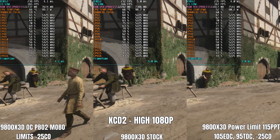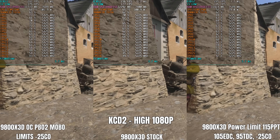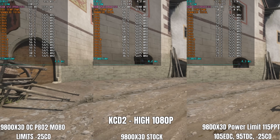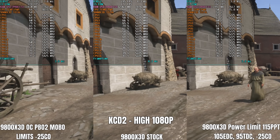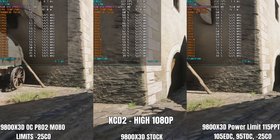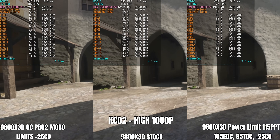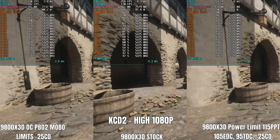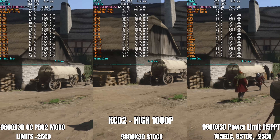Next up is Kingdom Come: Deliverance 2, an open-world game tested in the city of Kutenberg with a lot of NPCs. Performance between stock config and power-tune config is basically identical. The overclocked configuration is faster, but not by a huge noticeable margin — it's nice to know squeezing out maximum performance doesn't dramatically increase power draw or temps. Nonetheless, if you're satisfied with stock gaming performance, the power-tune route is better, giving around 15C lower temperatures and 20 watts lower power consumption.